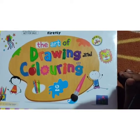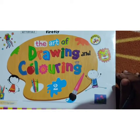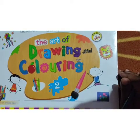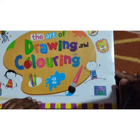Hello children, how are y'all? Hope y'all are fine. Today we are going to draw and color a toy.